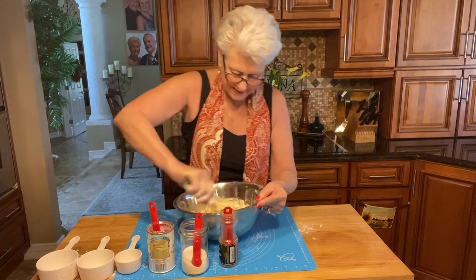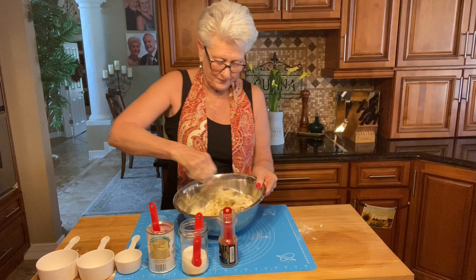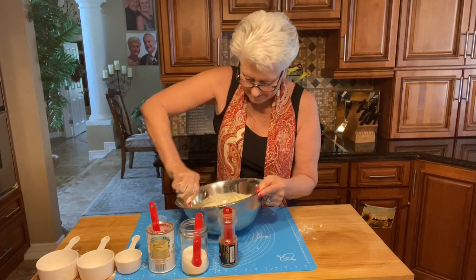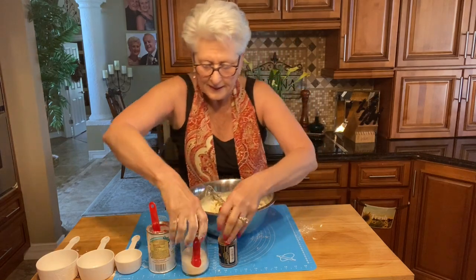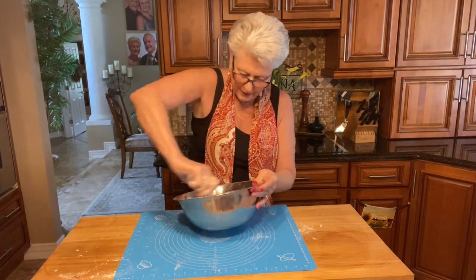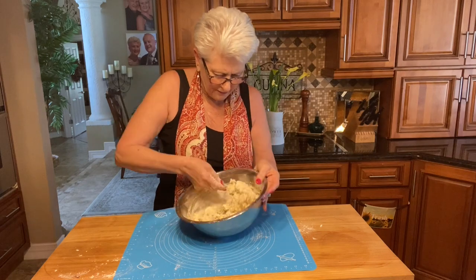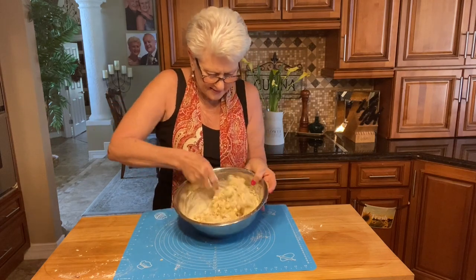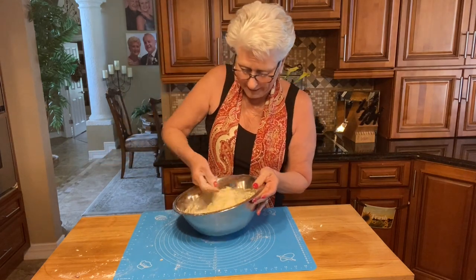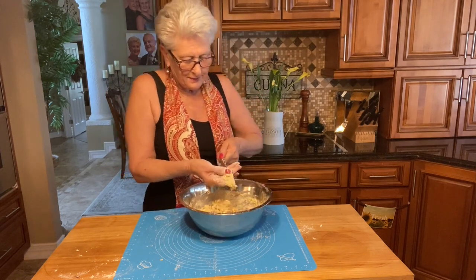You don't need to mix it too much because you don't want to over-mix the dough. As soon as it just comes together, turn it out onto the table. You can do this in a mixer if you want, but make sure you don't mix the dough very much or your scones will come out really tough — you want them nice and fluffy.